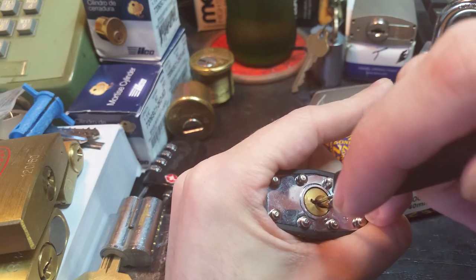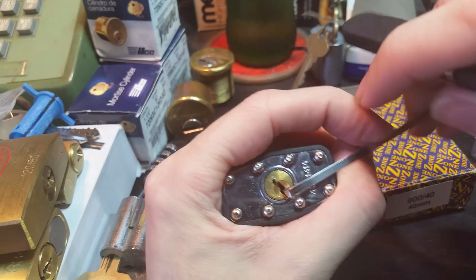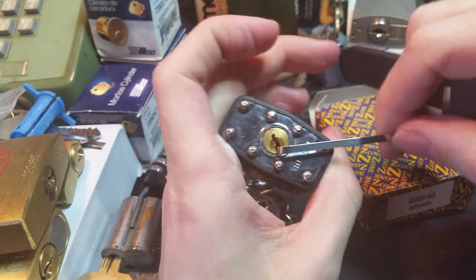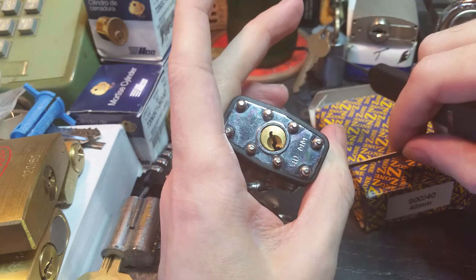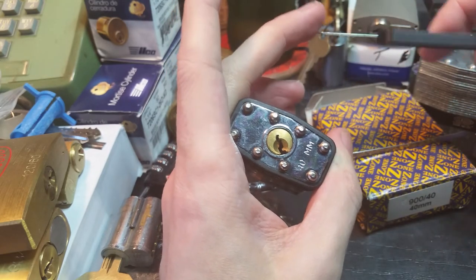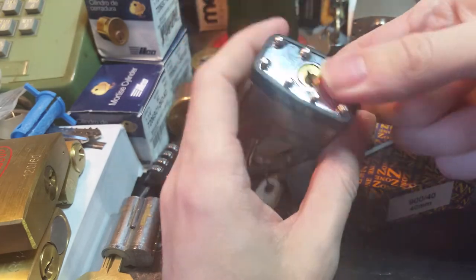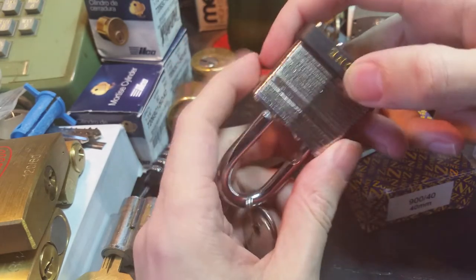Did I lose that? Yes, I did. And there we go. But that really deep false set combined with that very obvious counter-rotation action, where you can really both see and feel it, makes it a great thing for teaching people about spool pins or learning them.